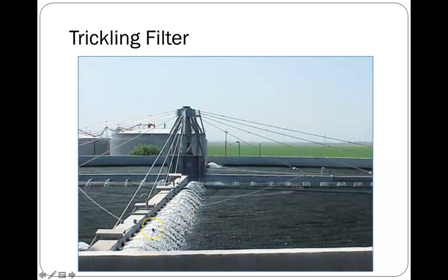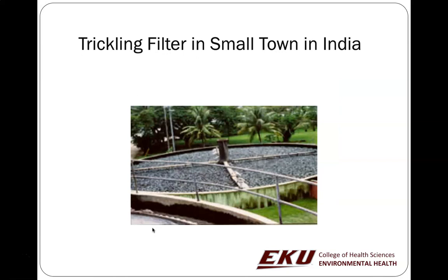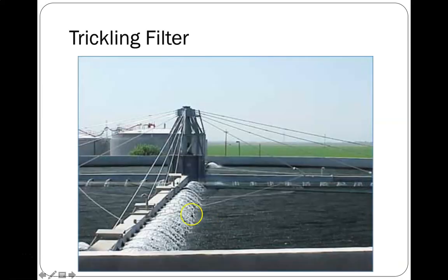Larger trickling filter designs exist, including ones used in developing parts of the world. Trickling filters are low maintenance and simple — they do everything you need — but they do sometimes smell bad. If it's really cold out, the water may start to freeze, which would make it problematic to operate.